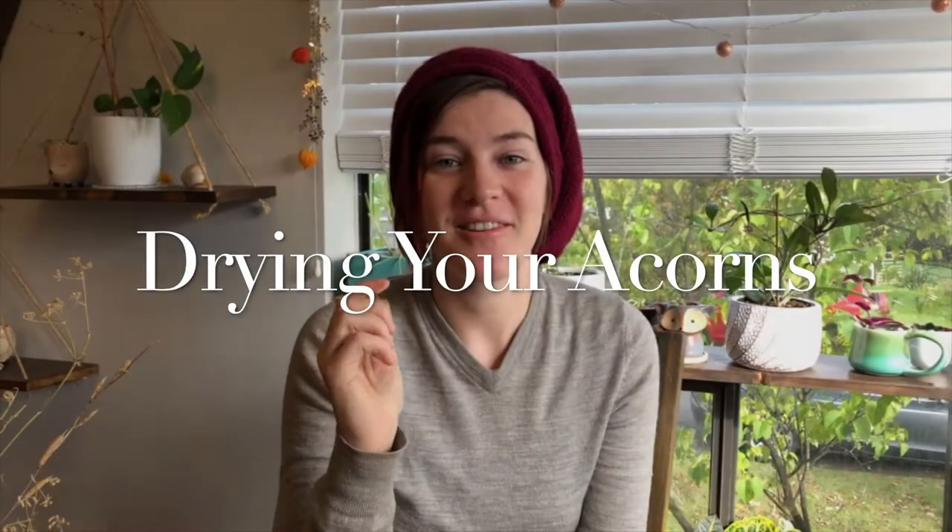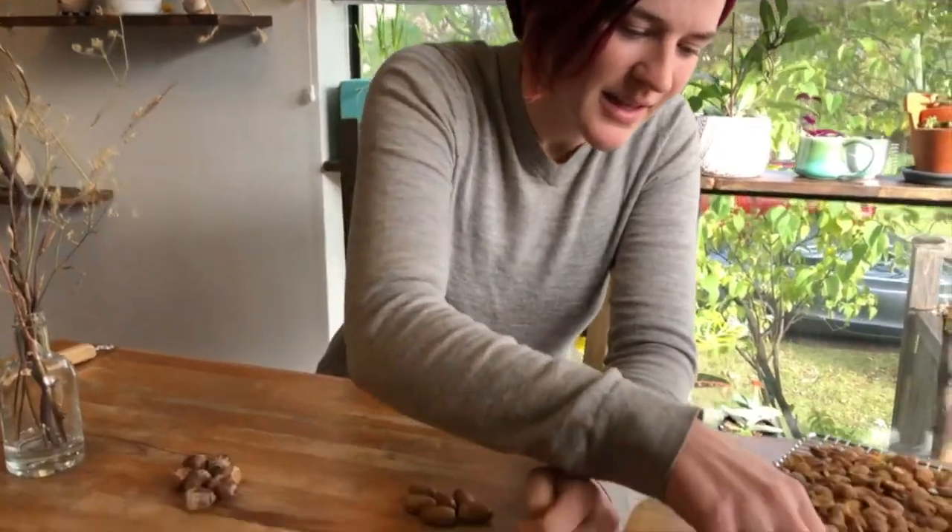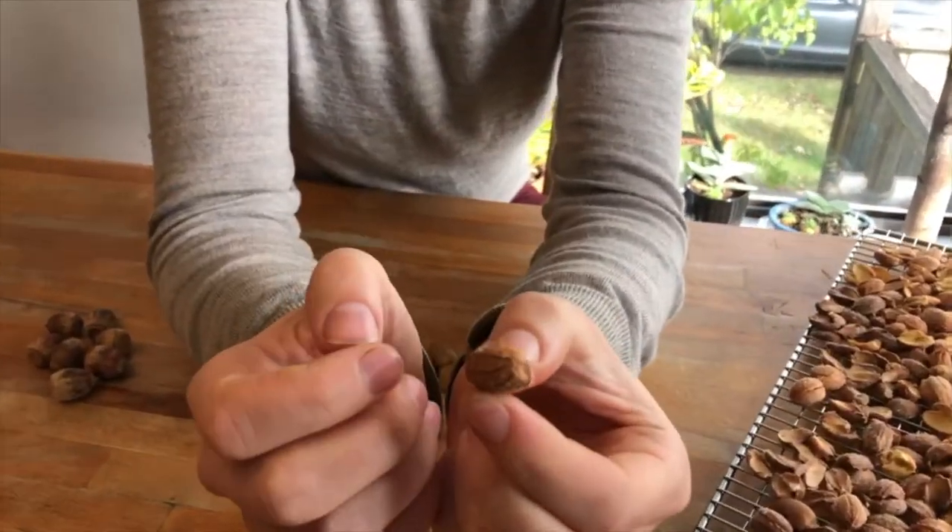If you bring a big bag of acorns home and forget about them even for a few days — they may feel dry on the outside but are actually full of moisture — you're going to have big mold issues that could ruin your whole batch. Be sure to immediately spread them out on a tray or cookie sheet in a warm, dry spot. You can use your oven on a very low setting or a food dehydrator. If you dry them at above 65 degrees Celsius or 150 degrees Fahrenheit, you'll actually denature the starch, so you won't be able to make good acorn flour that way.